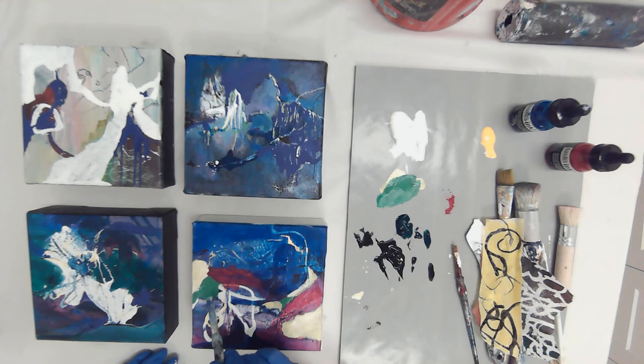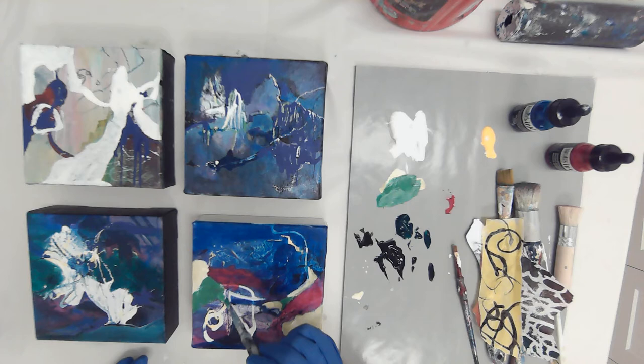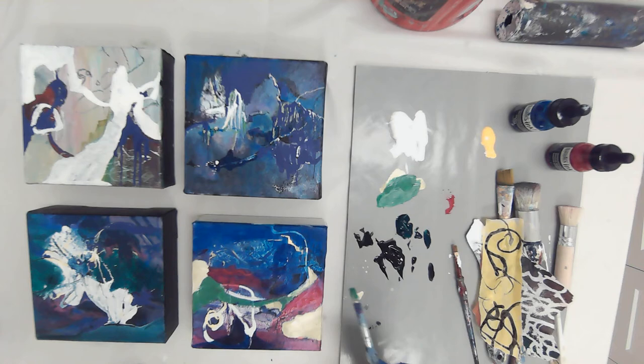Go slowly when you do this on your own, because you don't want to cover something that you really want. You can get it back sometimes by quickly wiping the paint off. But I'm already liking the variety of color in here, taking this straight across to merge with these other yellows.